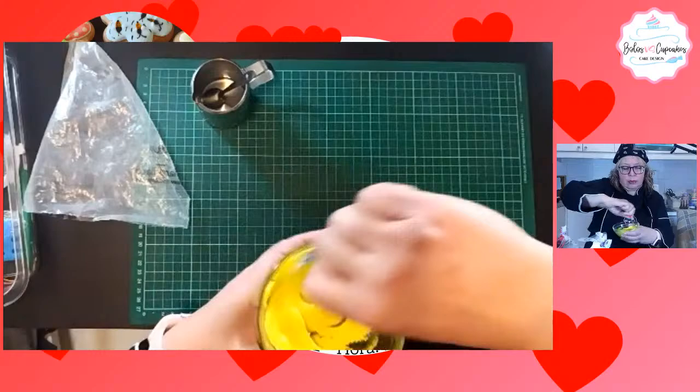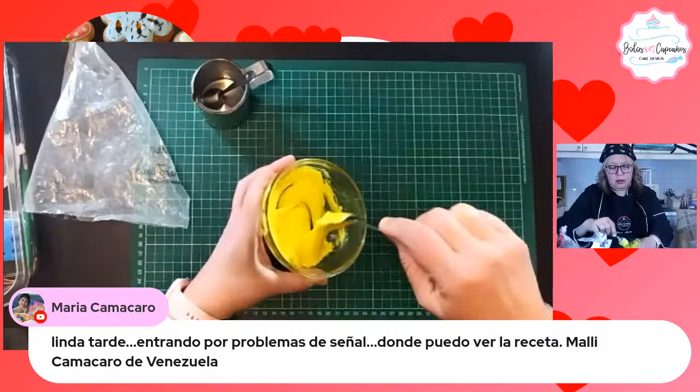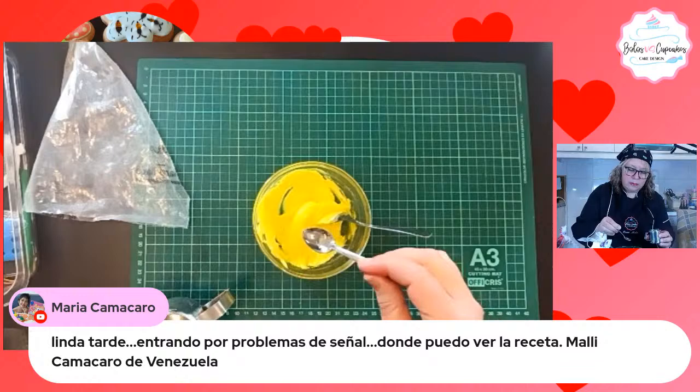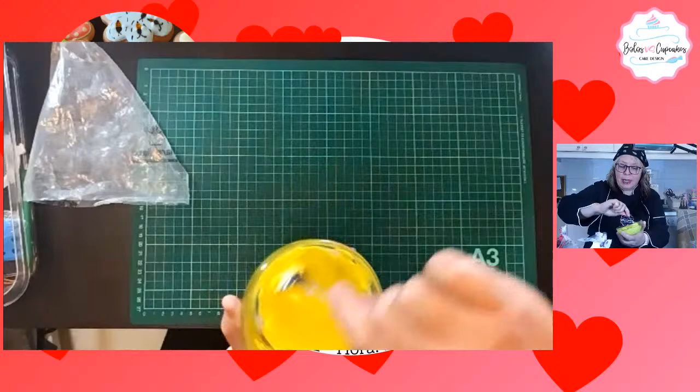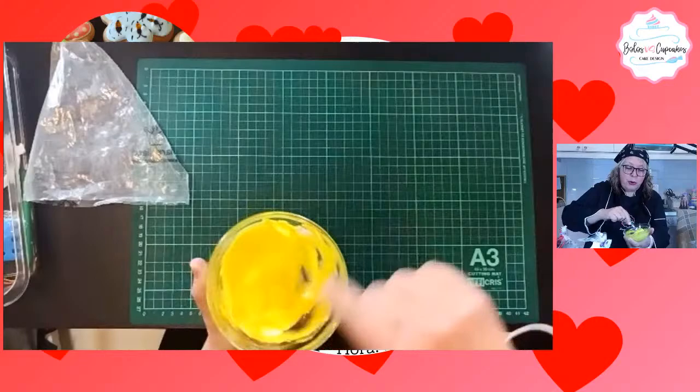Más preguntitas mientras voy haciendo esto. María Camacaro dice que va entrando tarde por problema de señal. ¿Dónde puede ver la receta? La receta la puedes ver... igualmente al principio de este programa se transmitió un video que tiene la receta y la forma de hacer el glacé.